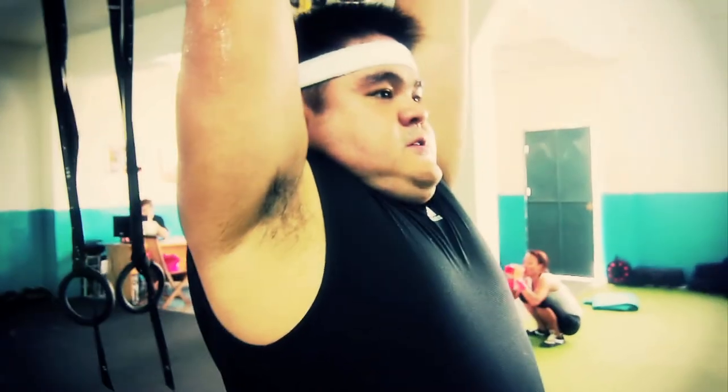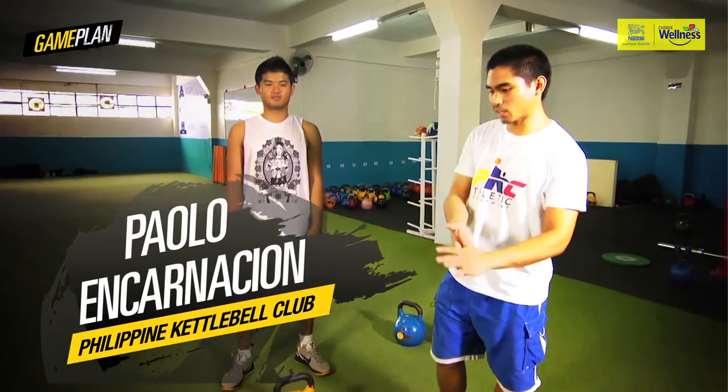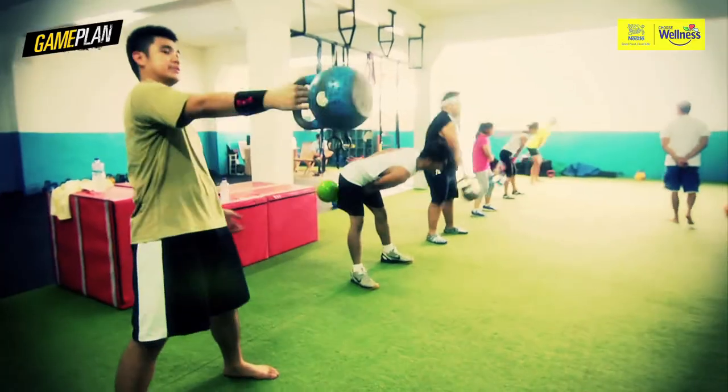Kettlebell training — it's just the kettlebell, basically. All you need is the implement, the tool. Now we're going to go into the actual routine that we use. These are the very basic ones: the swing, then the clean, then the press, and last one is the squat.